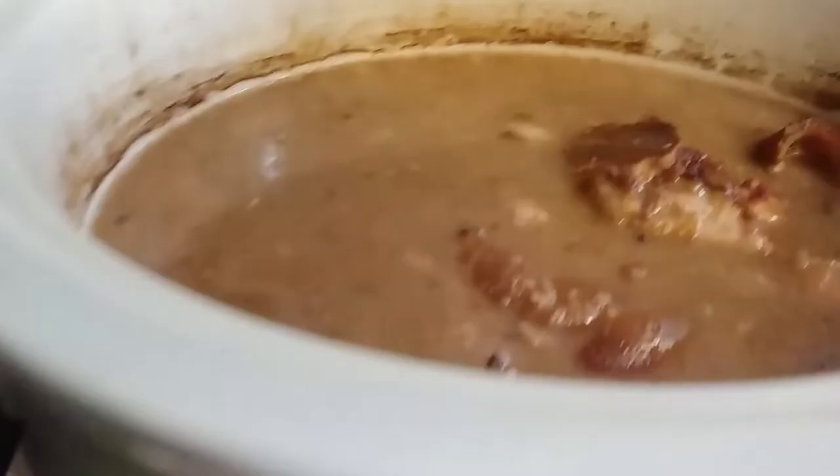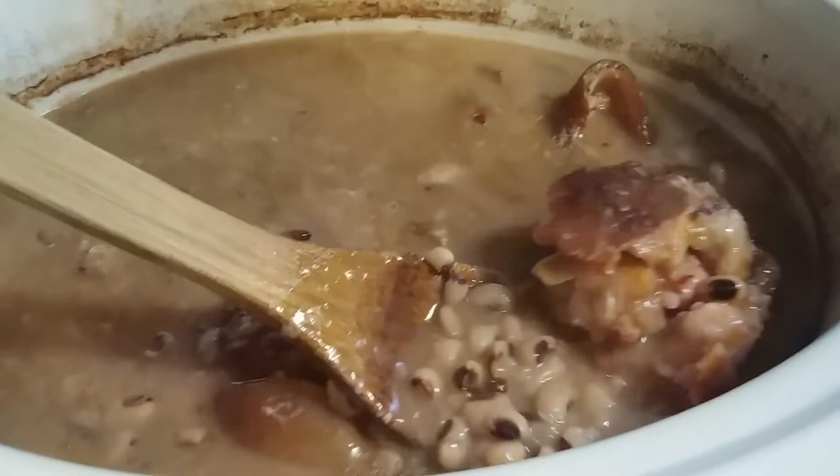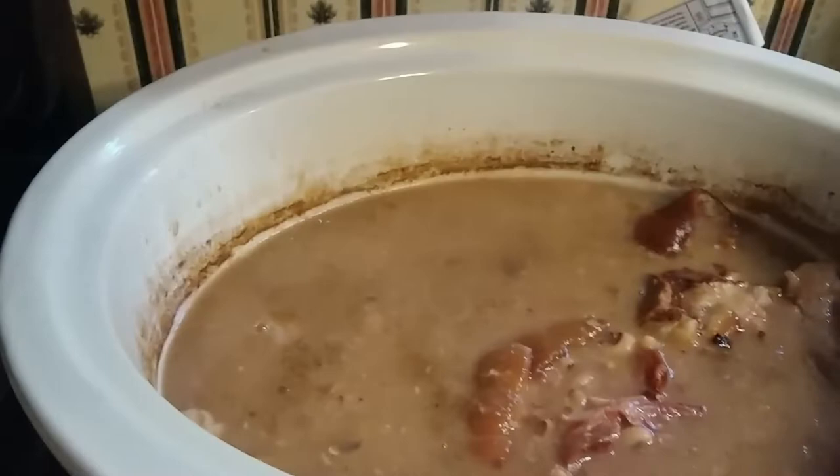So this is those beans — look at them, they look so good! They've got ham hocks in them, and nothing goes better with beans than cornbread and homemade apple pie.